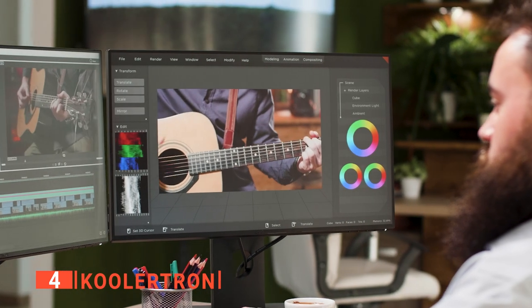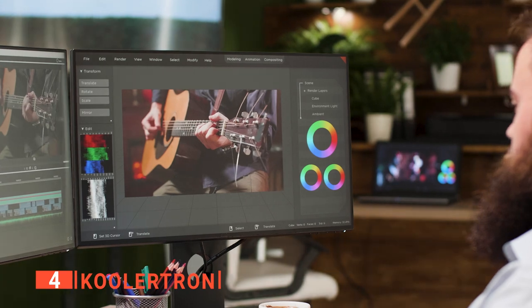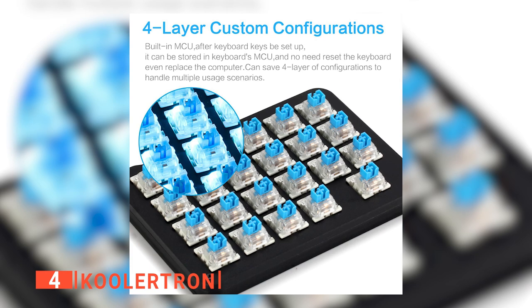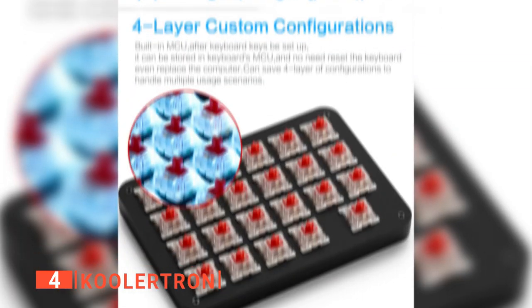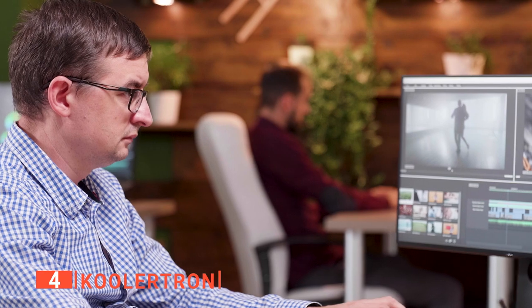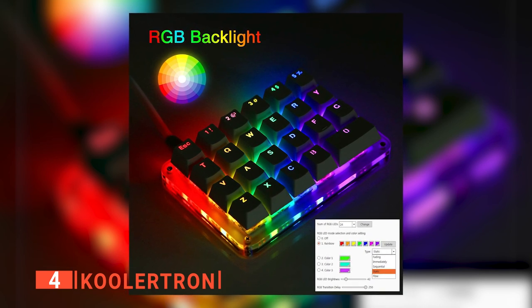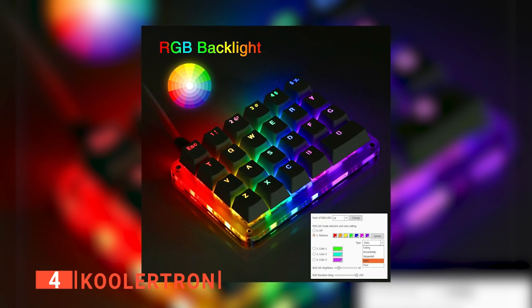Video editors will find this particularly useful as they can add as many functions and designs as they want with just a couple of key clicks. Moreover, the blue tactile switches and the red ones are separated by their form and response — the blue tactile switches make audible sounds while the red ones don't — making it easy to distinguish and saving valuable time during work. Lastly, the lights can be customized and can switch to a plethora of colors. The Coolertron is compatible with Windows XP, 7, 8, 10, and Mac OS.